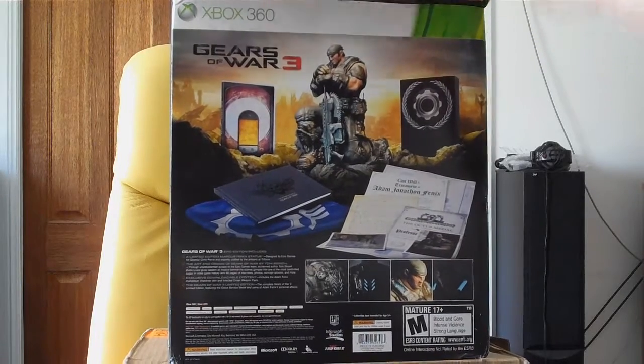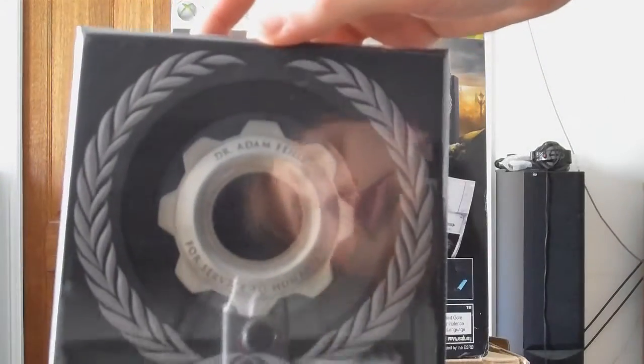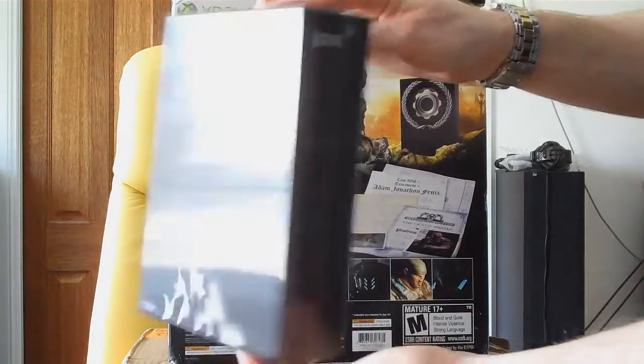Secondly, in the box we get a Dr. Adam Fenix 'For Service to Humanity' dog tag. It's pretty cool, it's pretty huge.